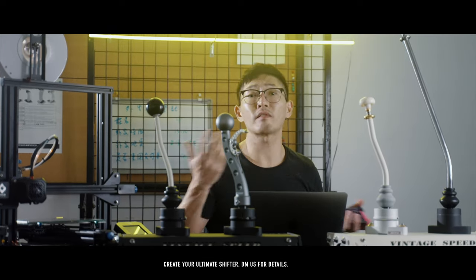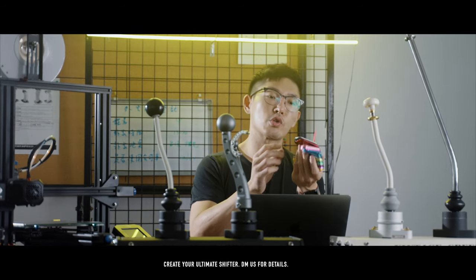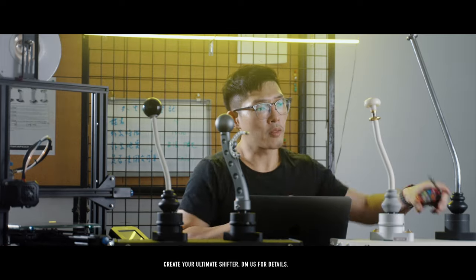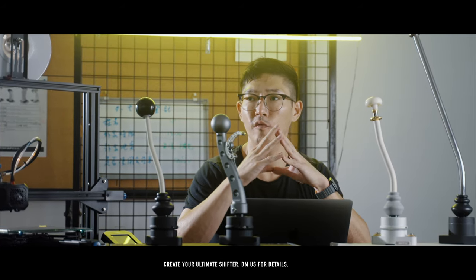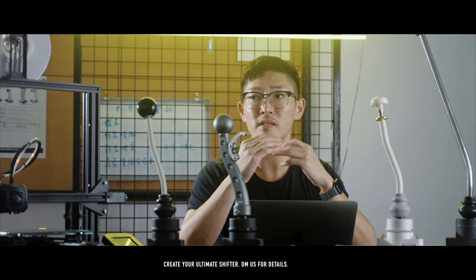That's why we have the Zoom calls or the FaceTime calls where you can go through whatever color you choose to make your shifter into. The base is customizable, the shaft, the shifter knob — everything in your imagination can be done for the right price. Now granted, if you go more radical, the price and the time it takes to fabricate that will take a lot longer.